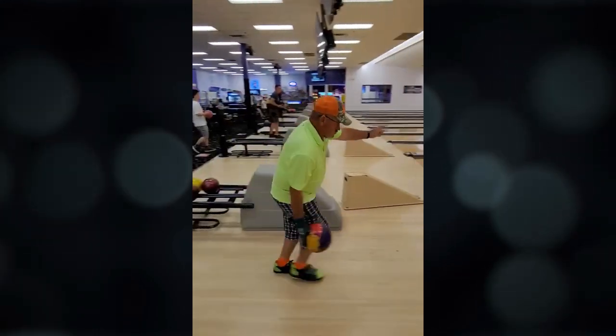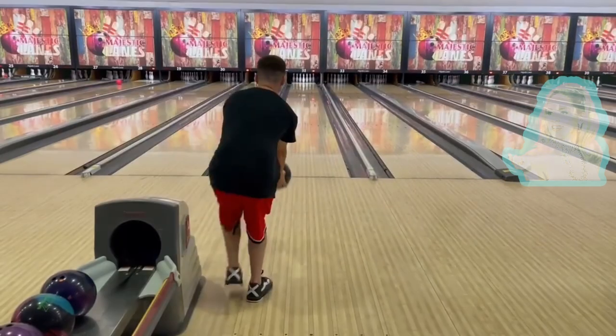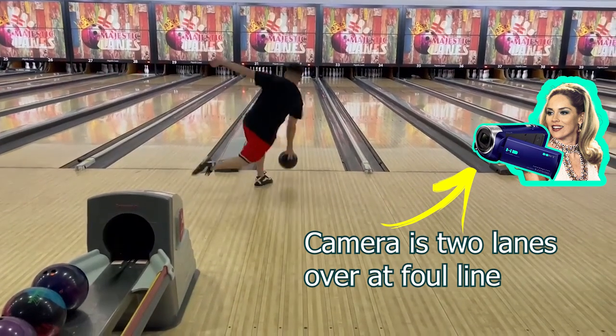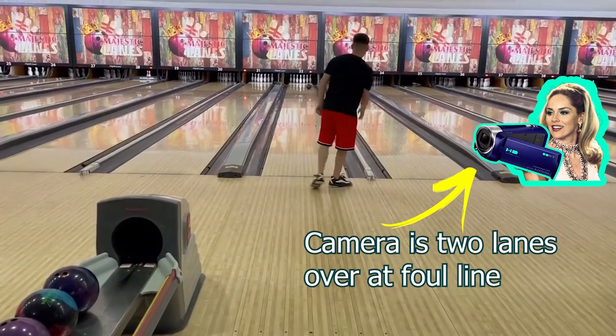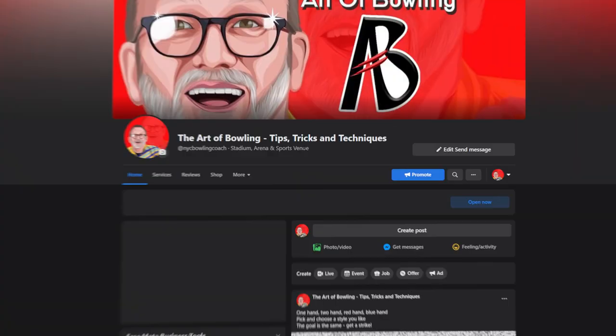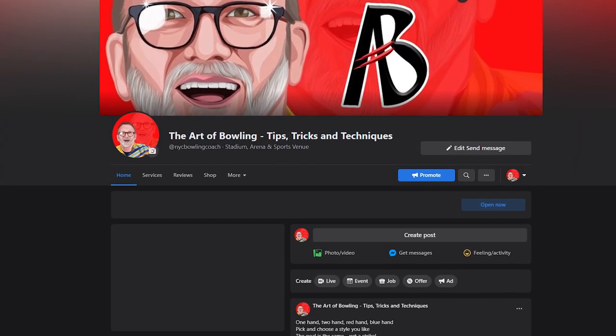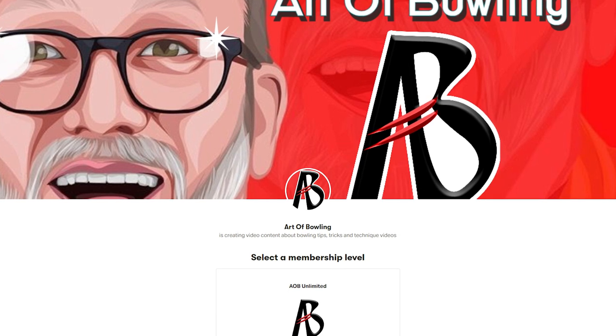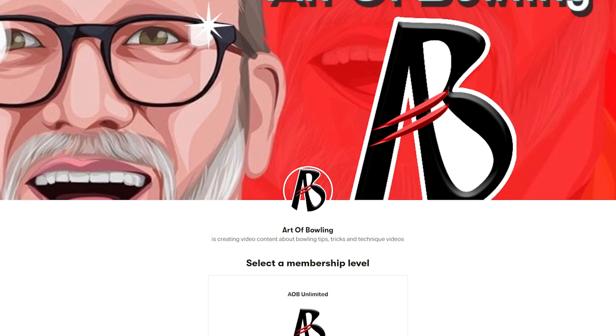Thanks again, Chuck, for sending your videos. If you send me another video, make sure that the person taking your video is standing at the foul line and panning you up so they're even with you as you're releasing the ball. So who wants next? Send us your videos on our Facebook page, Art of Bowling, for your chance to be featured on an episode of Analyze This. And if you're really looking to level up your bowling game, become a Patreon member and unlock unlimited access to virtual one-on-one coaching with me. Thanks for watching and see you on the lanes.